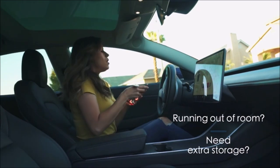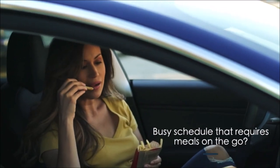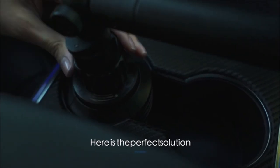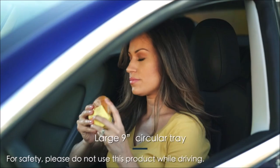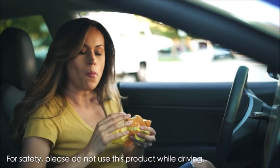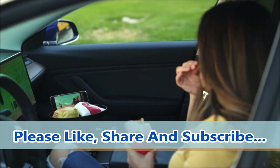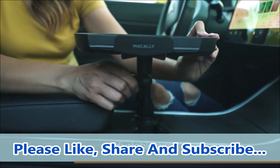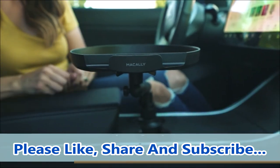The Macup tray features a large 9-inch circular tray to accommodate just about any sized burger and fries, with a padded smartphone slot so you can catch up on your favorite shows while eating comfortably in the driver's seat. The adjustable arm lets you effortlessly raise and lower the tray to your liking, and can also hold your keys, loose change, pens, and more within easy reach as you drive.